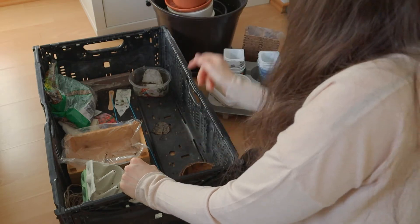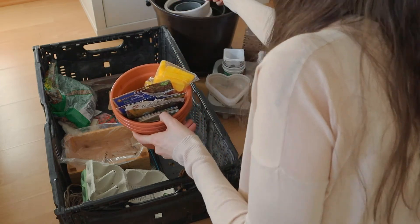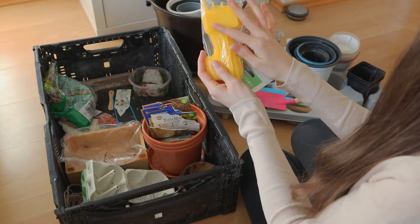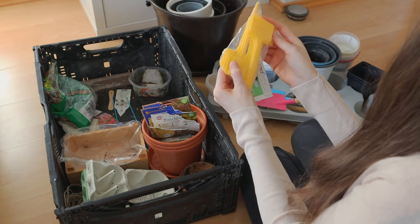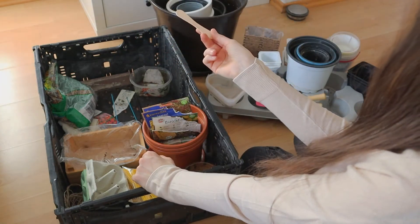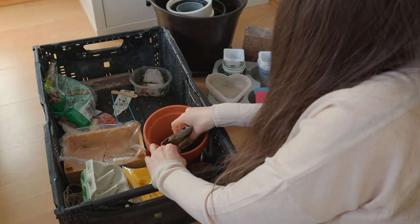And here I have these containers for flowers for my balcony. And here I have these plastic tags. This is quite useful at the beginning of the gardening season, so that you can know what you put where. Usually I'm using these wooden sticks, because they're more natural, which I get after I finish ice cream.